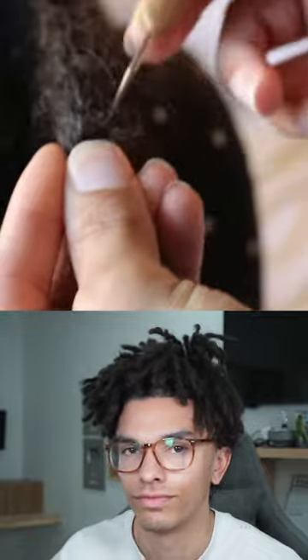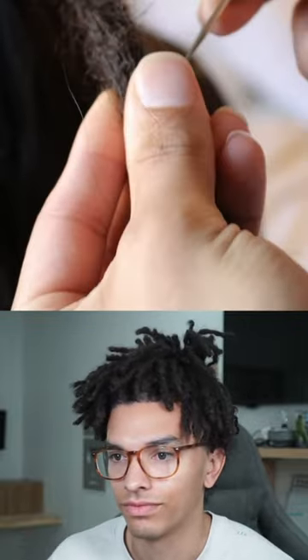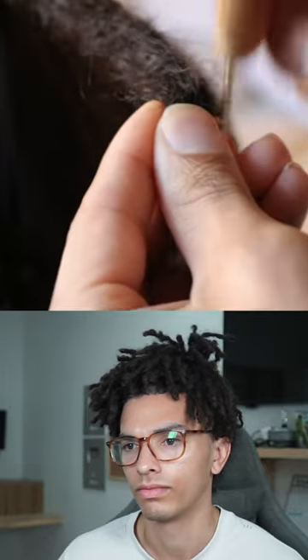When using the crochet hook, you always want to pull towards the scalp. Never pull away because you don't want to pull hair out of the scalp. And always start at least an inch off of your scalp when crochet hooking.